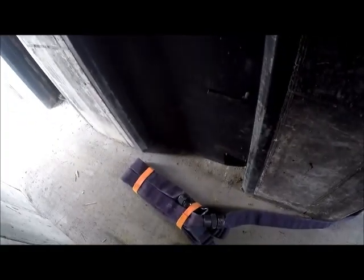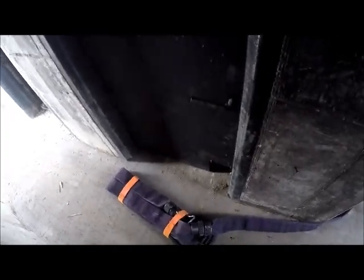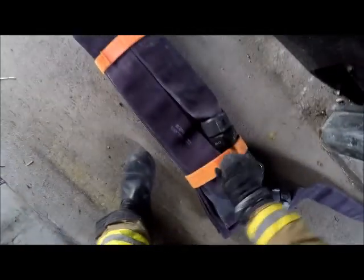Now that we're at the fire floor, we're going to drop the first bundle at the stairwell door. That allows us to flake it out here and have plenty of room and plenty of hose for the fire floor. Our nozzle section will go at the fire door — this is as far as we can go where it's tenable, so this is where the operation begins. At this point we can unbundle.